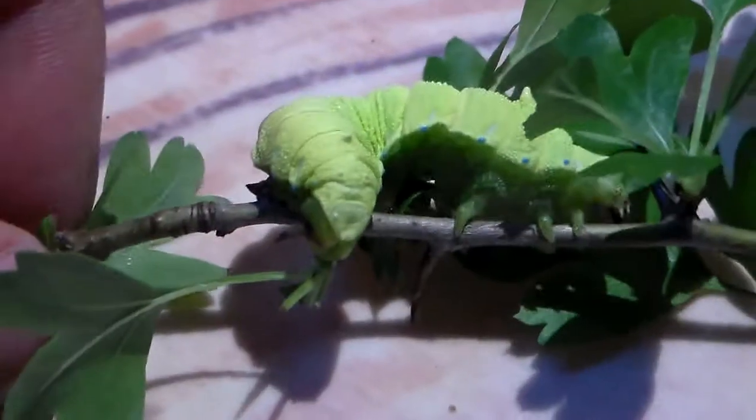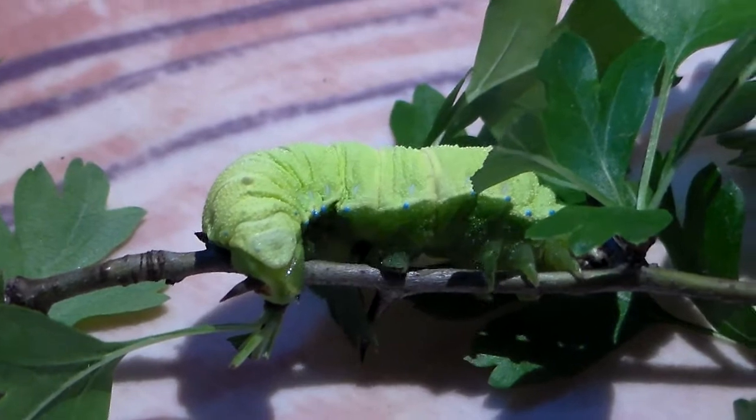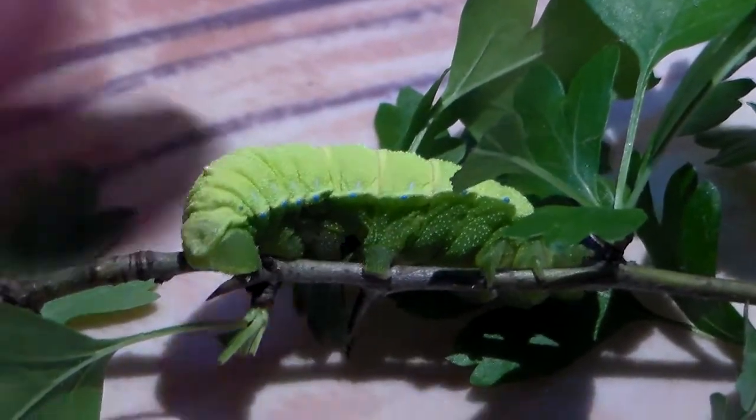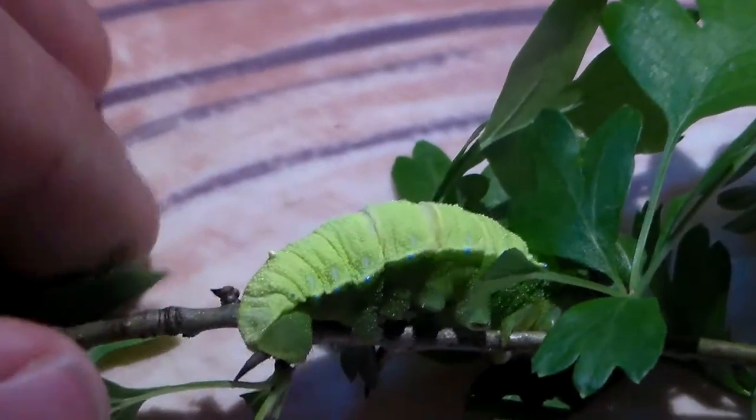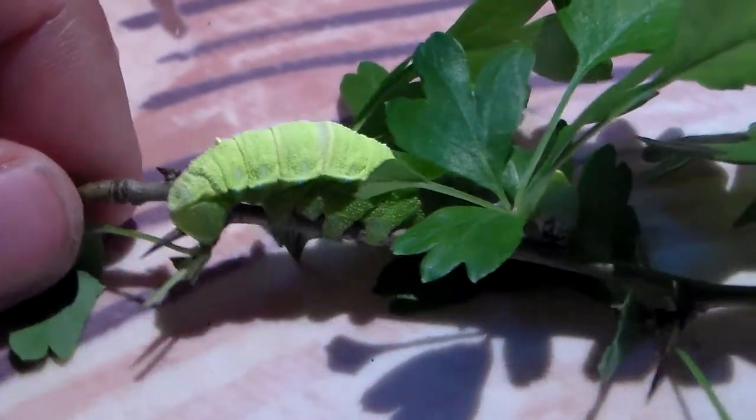The eggs of this moth came straight from Japan, so I know their origin is Japan at least for this individual. I've been raising them on Hawthorn and also Prunus, aka Cherry. Looks like this one's camera shy and trying to hide into the leaves — it's probably just looking for food.